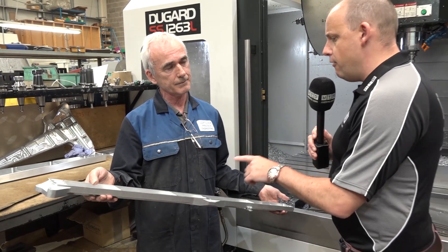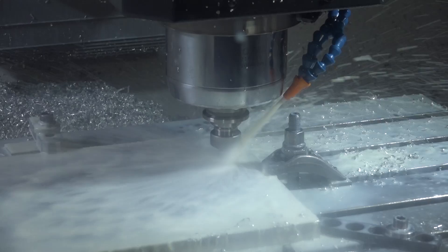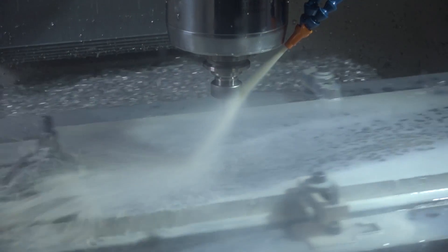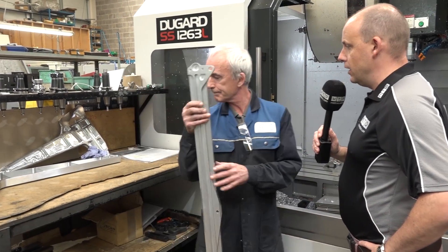So the envelope's one thing, but how fast are you machining this? What sort of spindle speeds and feed rates? On this particular job we're running at 10,000 to 12,000 RPM on a two metre per minute feed rate.